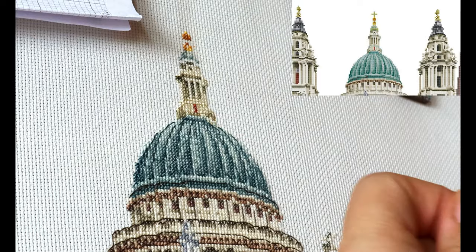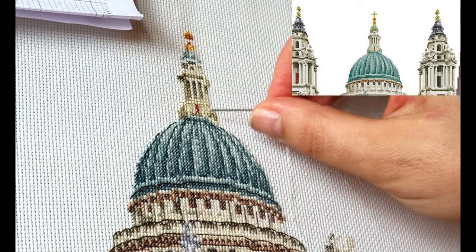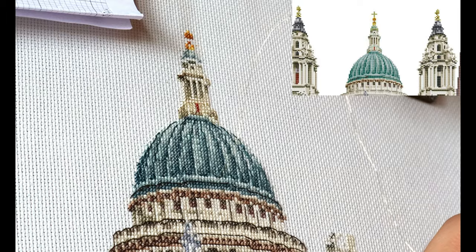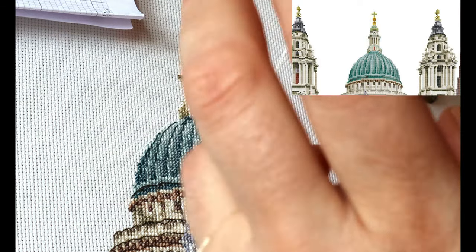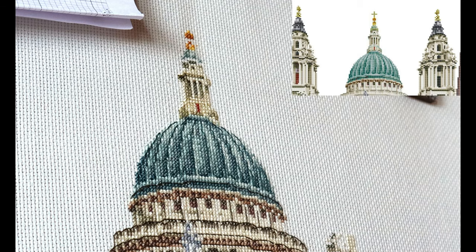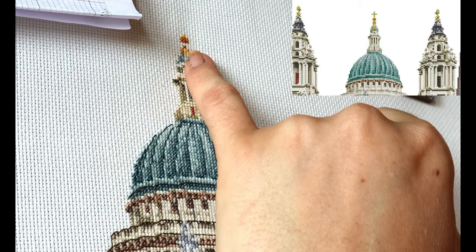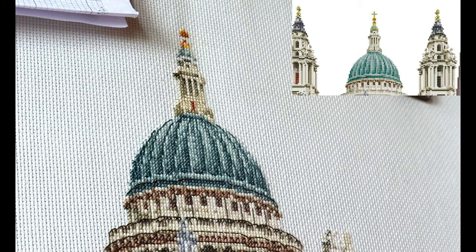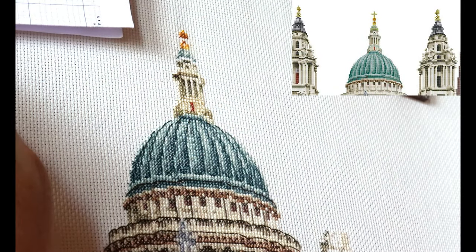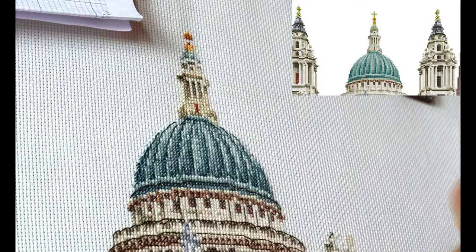So this morning I'm going to finish this section here. Some of this backstitch is actually metallic thread. I haven't used metallic thread that often but I know it's quite stiff and not as soft and pliable as the other floss. I'm not actually sure whether some of these cross stitches in metallic are meant to be done with two threads or one thread. However, I'm going to go with one thread because it does say on the chart that backstitch is one thread.